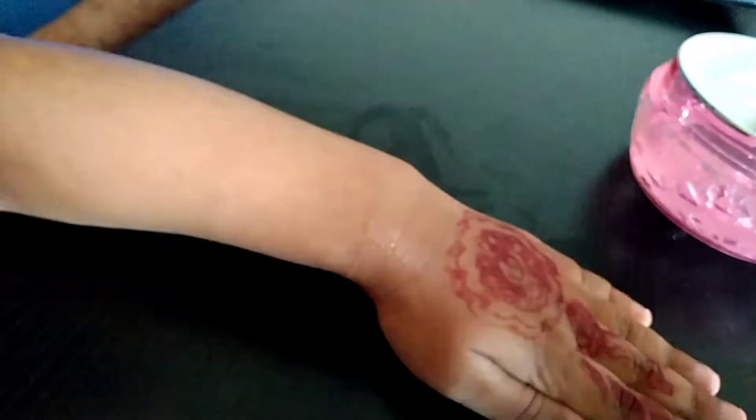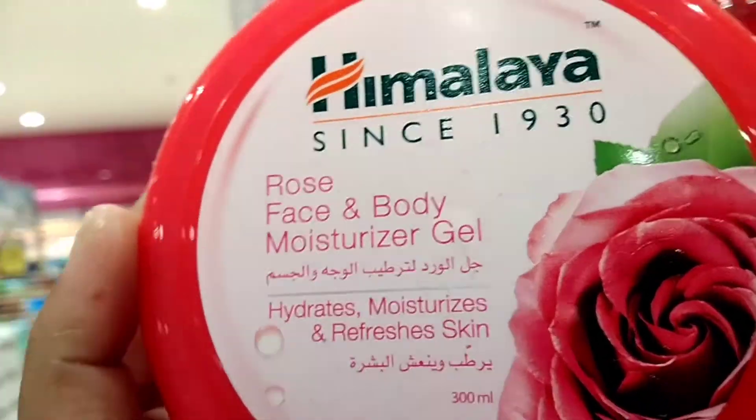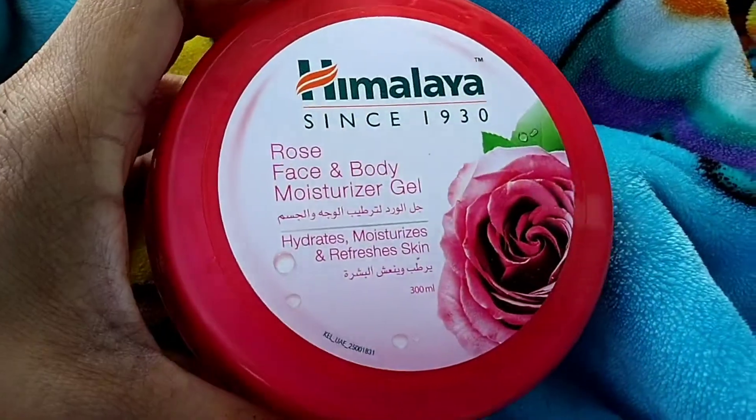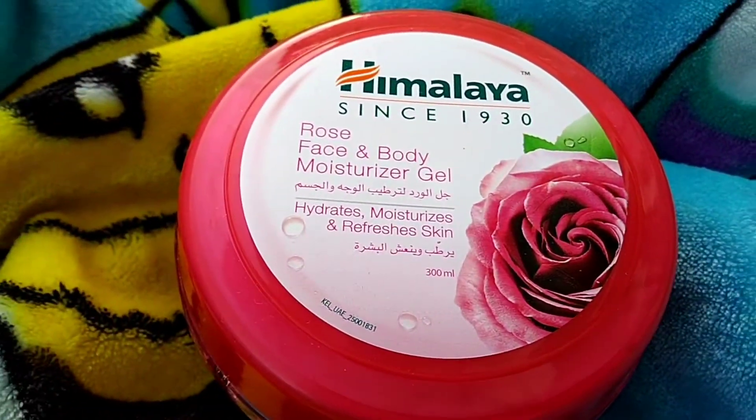It will dry out the skin. I will try to put it in the same way. I will try to put the smell in the rose water. I used to use the Rose Face & Body Moisture Gel for the face and body.